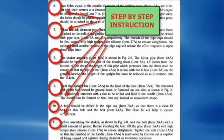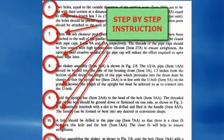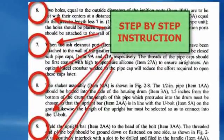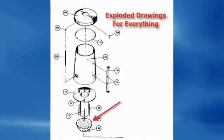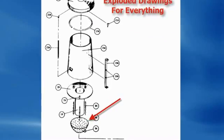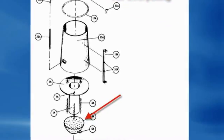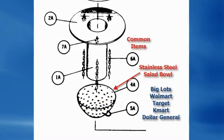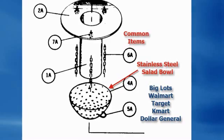Not only is the book complete paint-by-numbers, step-by-step instructions and directions for each and every little part, but there's exploded diagrams showing you every part and piece and how they go together. And everything is made with common items.